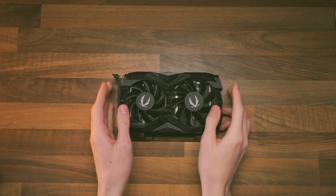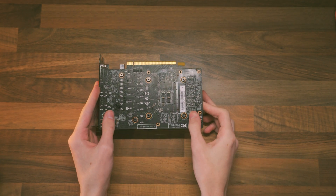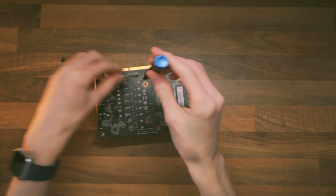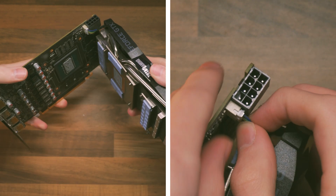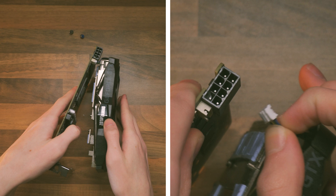Taking apart this Zotac GTX 1660 Ti is pretty easy — there are only six screws on the back of the PCB which mount the cooler. Note that your GPU may differ, especially with blower-style GPUs, which are a pain to take apart. Always keep your screws in a memorable place and take pictures as you go so you can refer to them if you get stuck. When taking the cooler off the PCB, be aware of the fan cable, as people have ripped these off in the past.